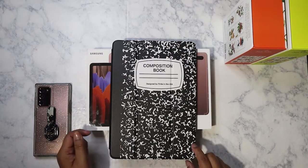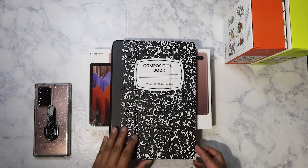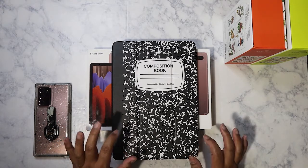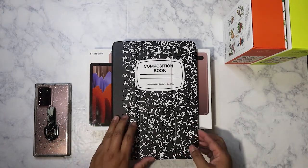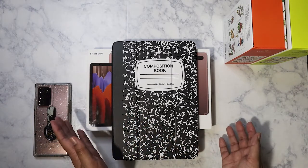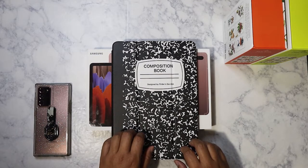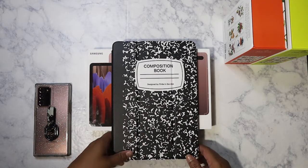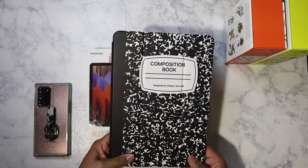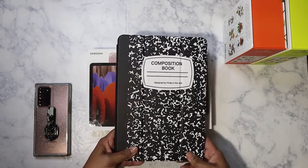I purchased this case on Amazon — it came before the tablet, at least a day before. I was wavering between getting a regular cover like this or getting one that comes with the keyboard, but in the end I decided I'd just get the regular cover, because what if I don't want to use the keyboard? It's a little bulkier, and surprisingly this tablet is heavy — I did not expect that.